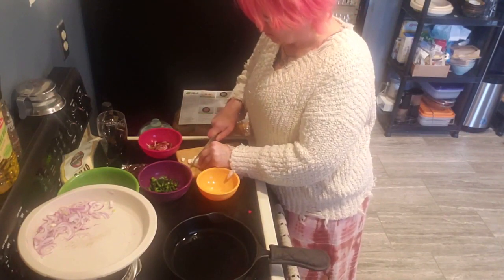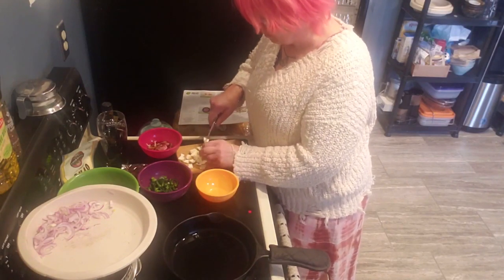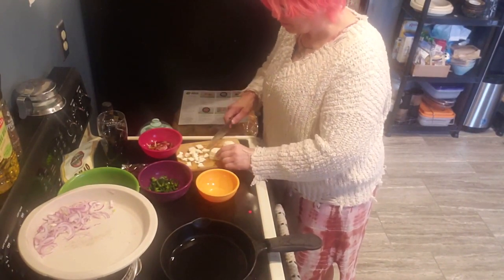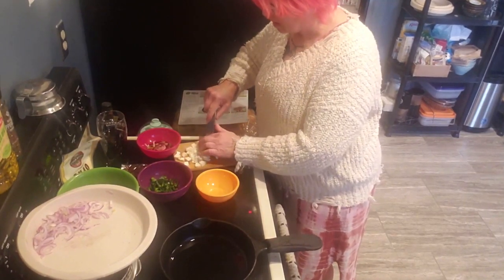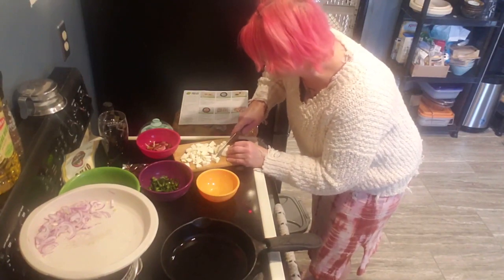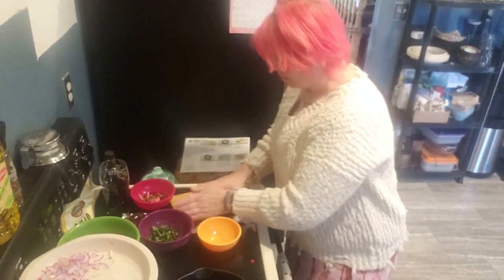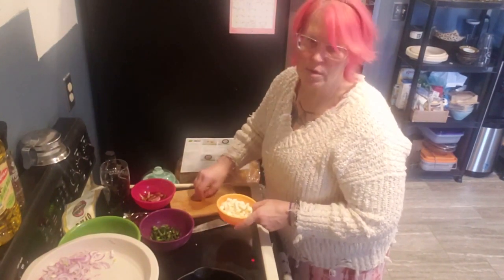I love finding cast iron in antique stores. This cast iron pan on the stove — I got it from a lady at an antique store in town. She told me it was her grandmother's, and she grew up having breakfast made in that pan. She said she just didn't cook in it much and wanted it to find a good home. That was about 10 years ago and it's still my favorite pan.